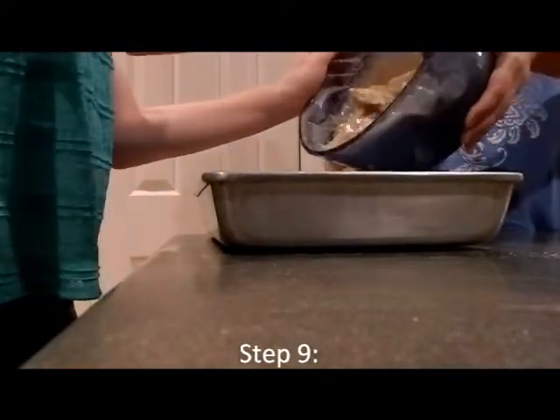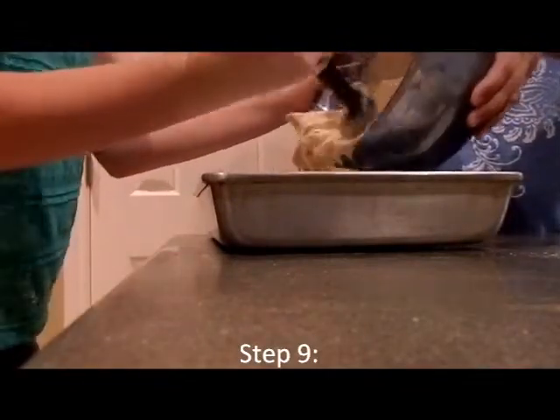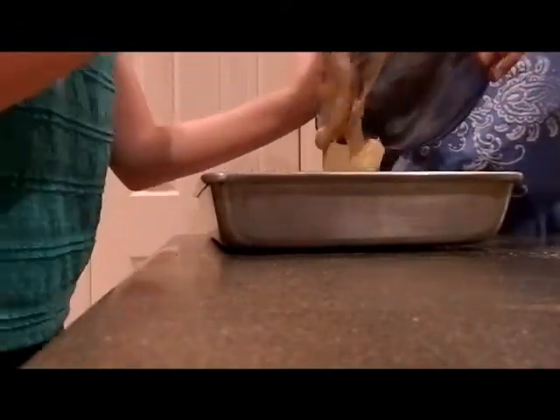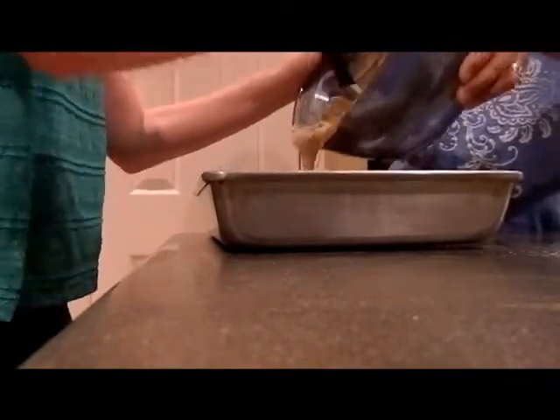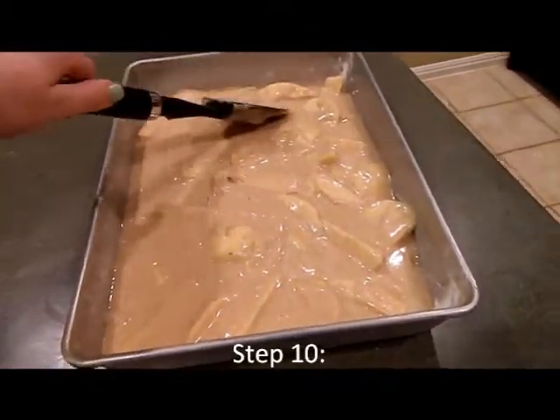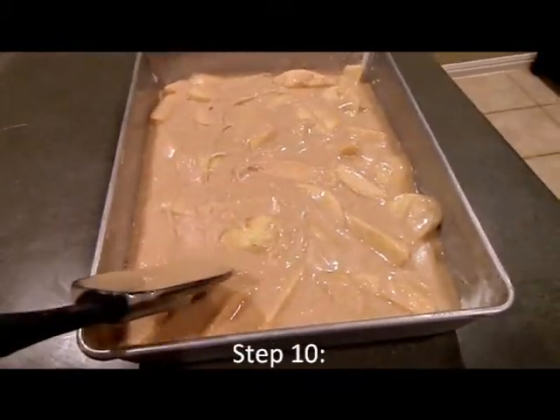Now pour the mixture in the pan. You want to spread it so that the apples are evenly distributed throughout the cake.